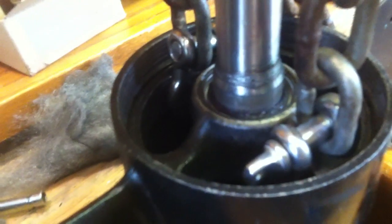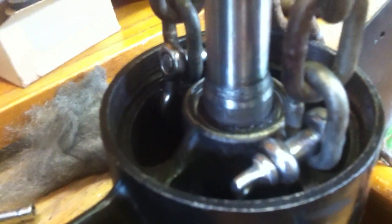This is an '86 Evinrude 150 XP. It doesn't have anything — it doesn't have any tapped holes at the top to get a rod in there to pull it. But yeah, try it out, see if it works. It's worth a shot — it's better than buying the tool.